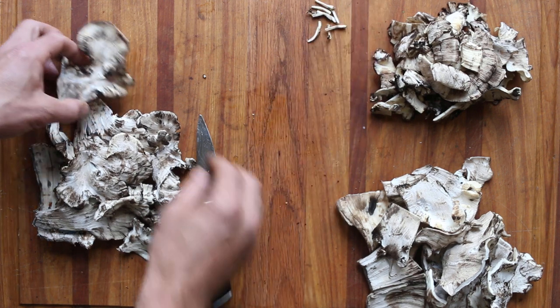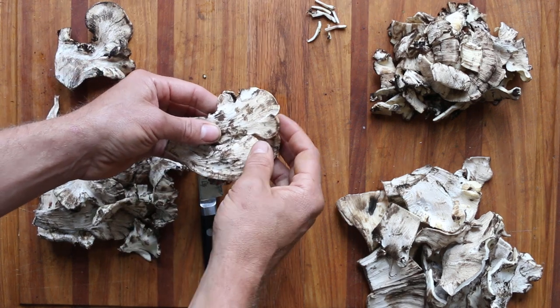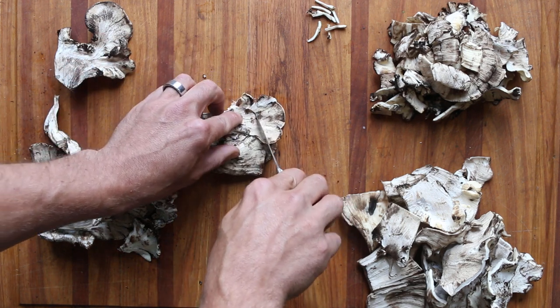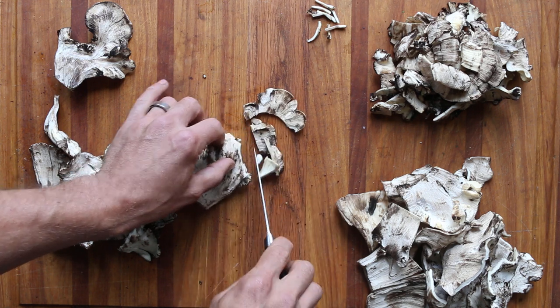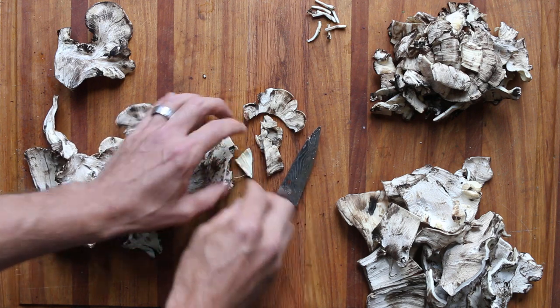I'll trim another one here — maybe a little tougher one. You can feel where it breaks off, you can feel where it's tender. Just like a chicken of the woods, but they will be a little bit more tough. I've got a really sharp knife here. But just that tender margin — you can feel where it starts to get tough.